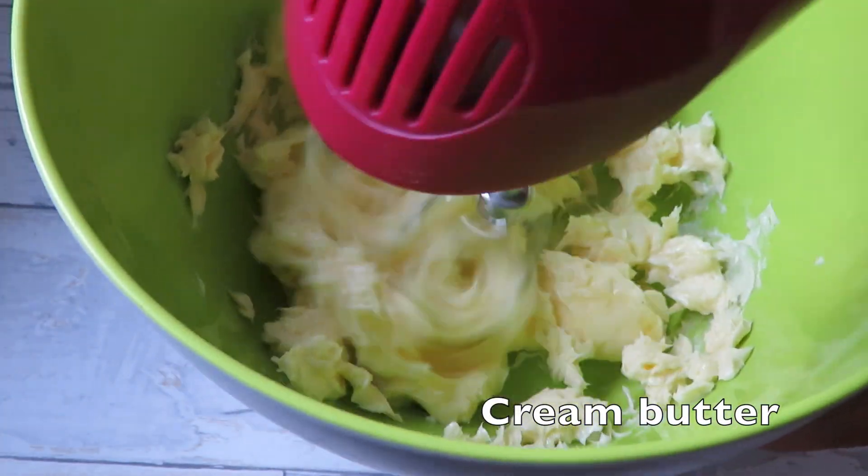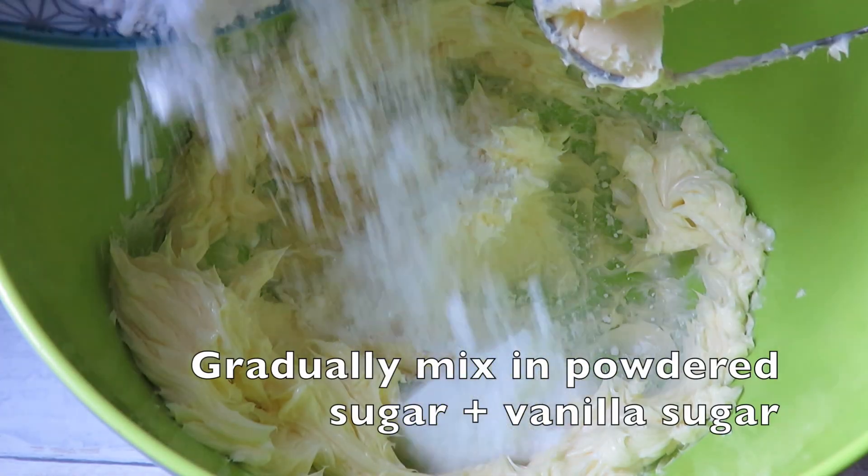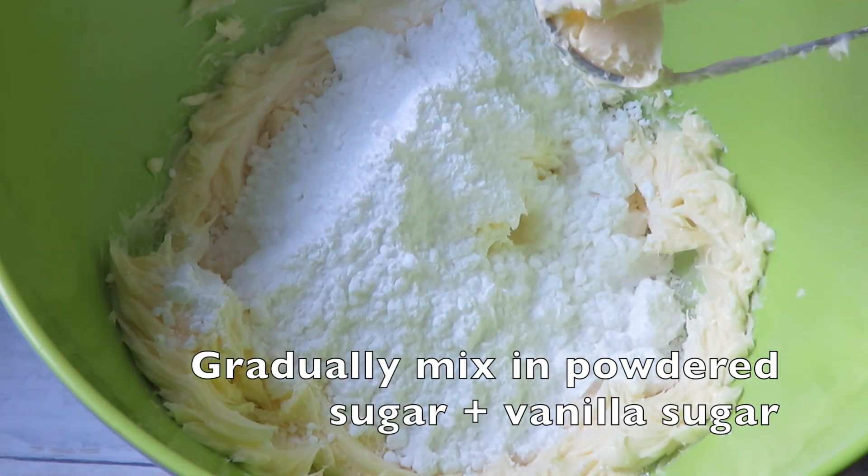I begin with butter at room temperature and cream it for about a minute. Then in three different batches I add the powdered sugar and beat it for about two to three minutes.